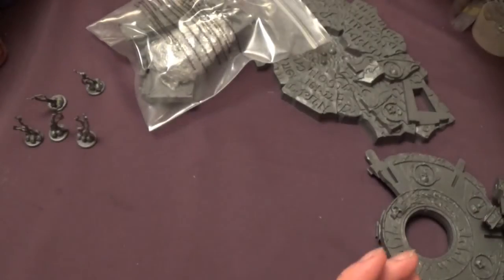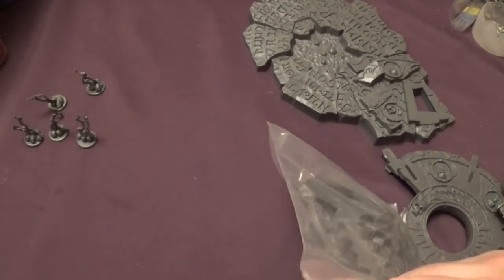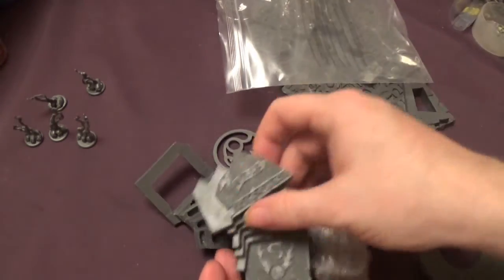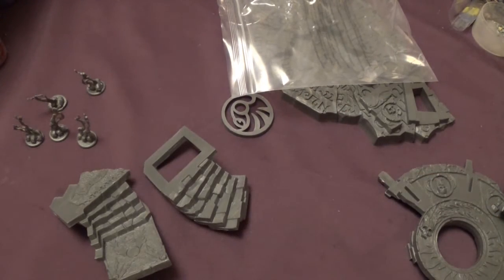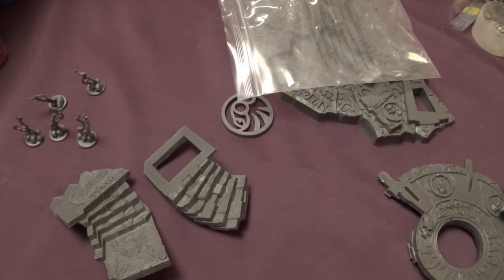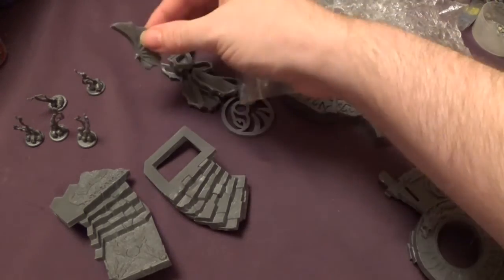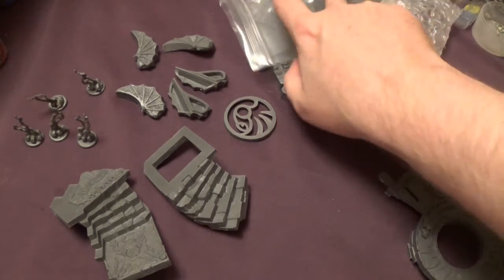There we go. So we have the other bits here — still got some stairs, some more stairs, and a little bag of bits. Oh, bubble wrap! Play bubble wrap — yay! I thought it was like the wings of the dragons. So those are the wings of the dragons.